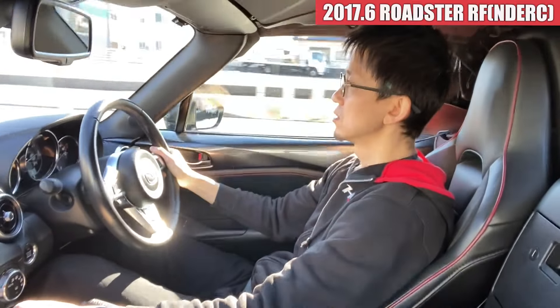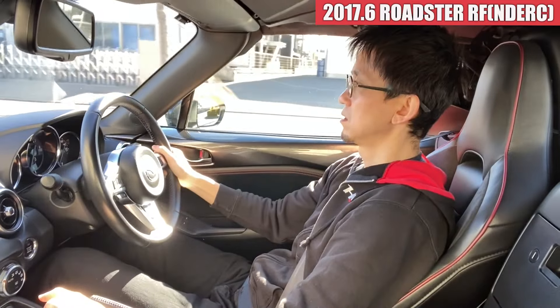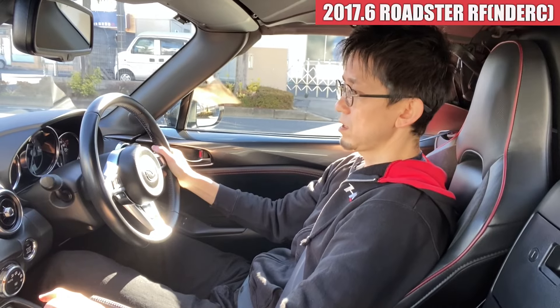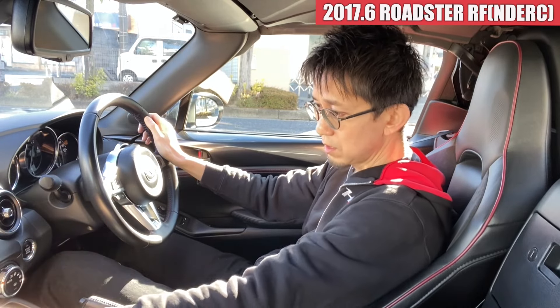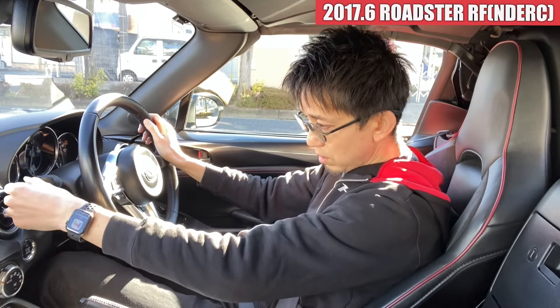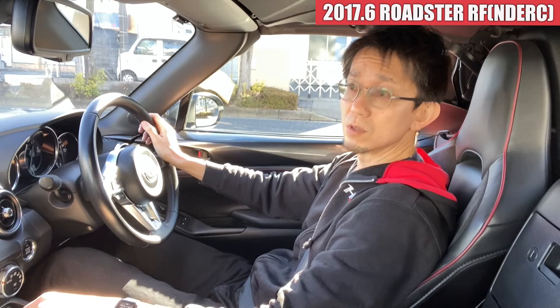室内に入ってくれば、変な音とかは特にないですね。なんか、ガタが出ているというような感じもないです。多少ちょっとここら辺のね、このルーフの揺れによるミシミシ音は出ているんですけど、どうしてもルーフが開くタイプなので仕方ないかなと思うんですけども。今、暖房をつけてまして、暖かい風が出てきております。特に何か不具合を抱えてそうというような感じはなさそうですかね。